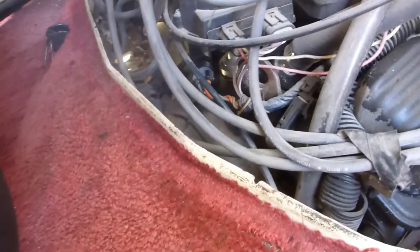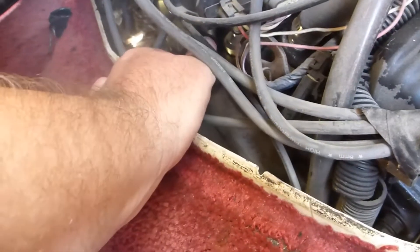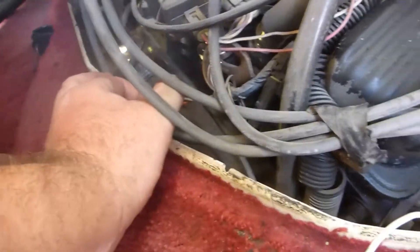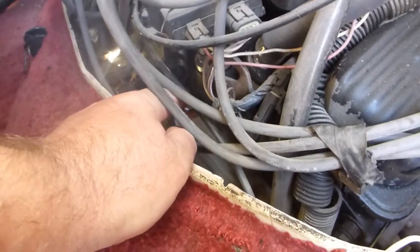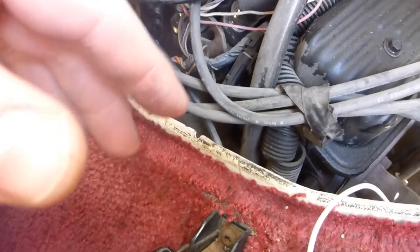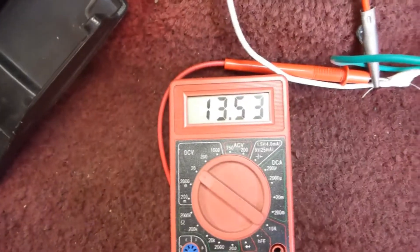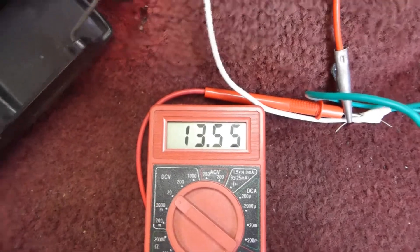Now we're going to disconnect the oil pressure switch. Disconnected. So now it would be showing zero pressure — the pressure switch is completely disconnected — and it'll run until it runs out of fuel. We still have voltage going to the fuel pump. No problem.